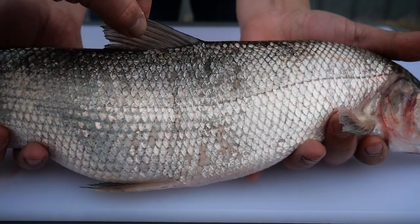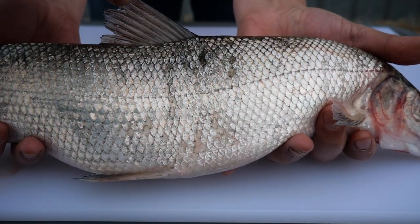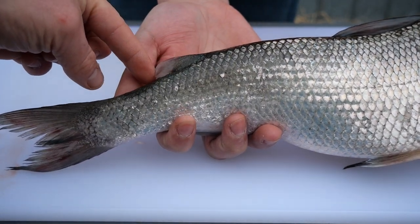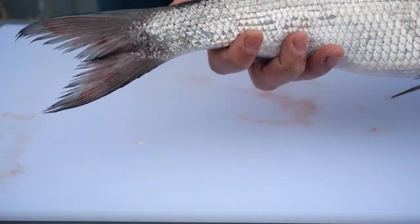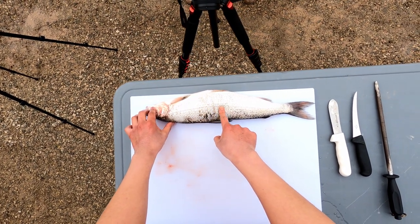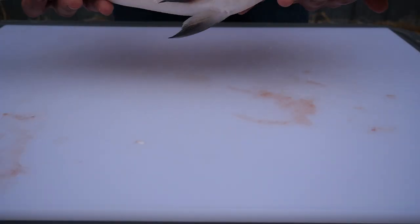Finally, we have the dorsal fin, which is followed by the adipose fin. Another important physical feature of the whitefish is their lateral line. This line is composed of sensory organs that allow fish to gain information about the environment around them.